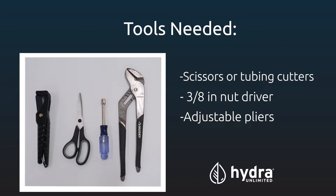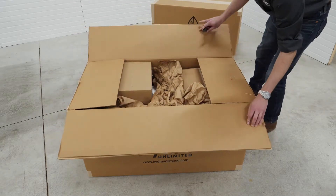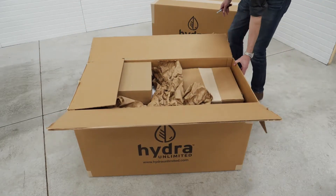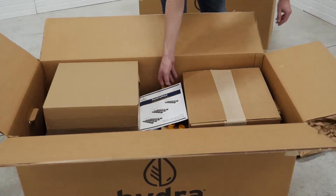HydroMax systems assemble quickly and easily with quick lock connectors. The only tools required are a pair of scissors or tubing cutters, a 3/8 inch nut driver, and a pair of adjustable pliers. When your HydroMax system arrives, the first thing you want to do is locate your instruction booklet and gather your parts for each step. Also, be sure to have plenty of space cleared for your HydroMax installation.